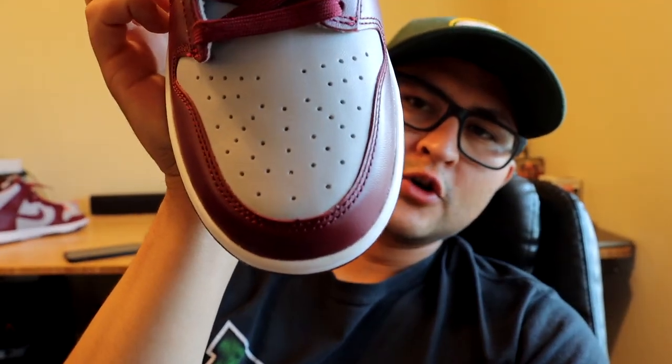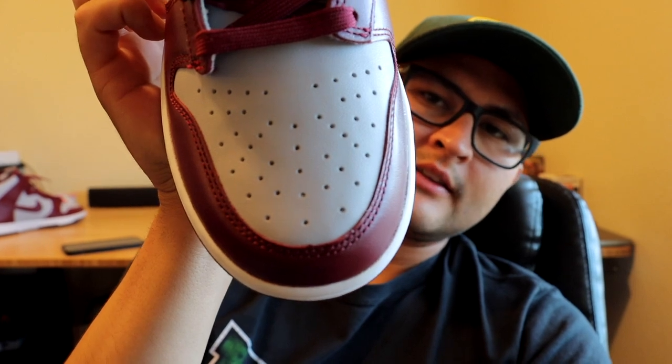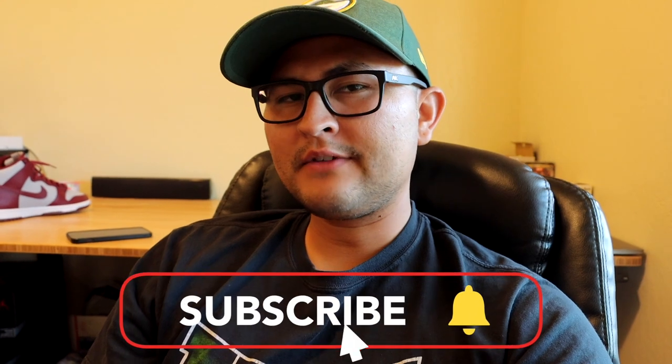That basically sums up the video — let me know your thoughts in the comments below. Personally, I think it's a solid sneaker for people who like this colorway. However, I did see some imperfections on the toe box — it is definitely not perfect, but that's nothing new when it comes to Dunk Highs. Overall it is a solid sneaker if you like these colors. If you enjoyed the video, please smash the like button, subscribe if you haven't already, and I'll see you guys in the next one. Peace.